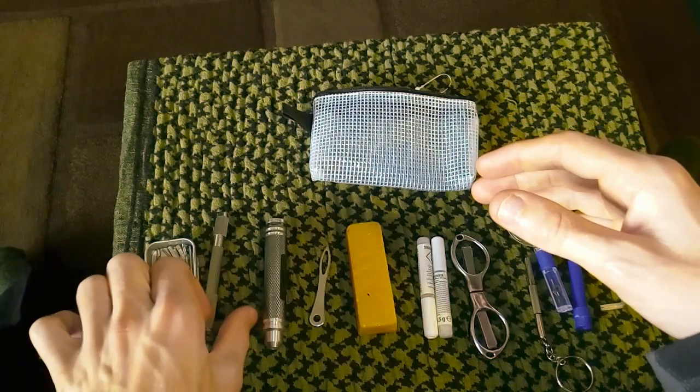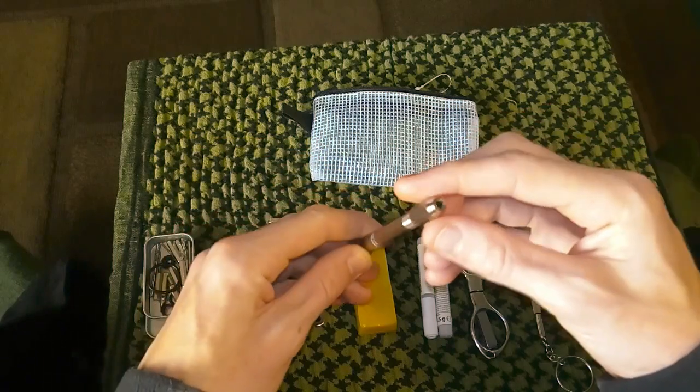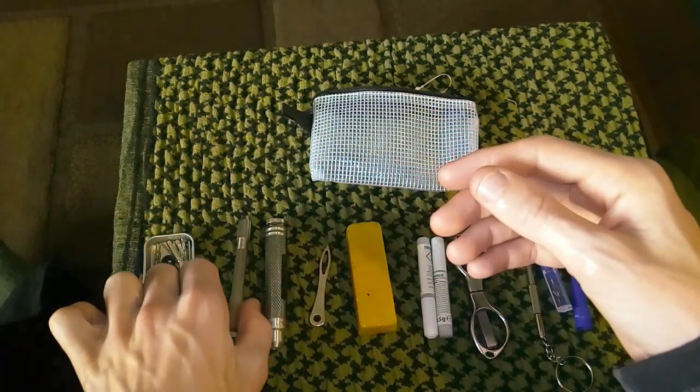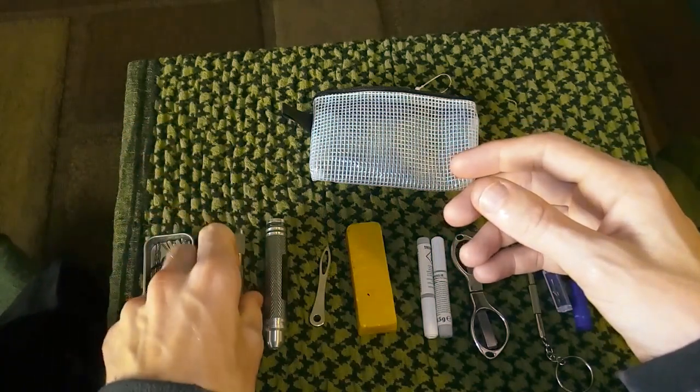Beside that, here's my drill. It's a small one — I wanted a bigger one, but the weight was just too much. So I've got that one there, it's fantastic. I can make some nice holes quite easily.